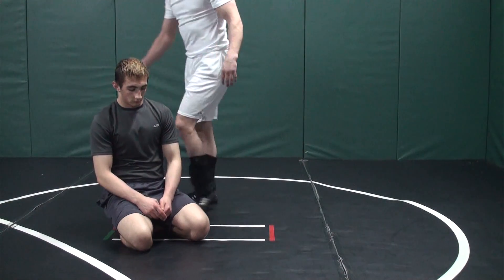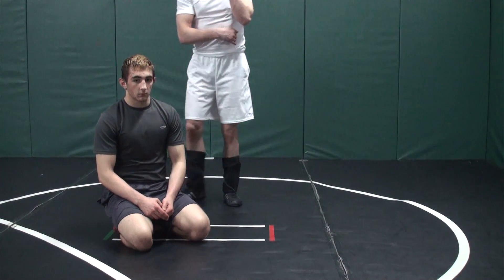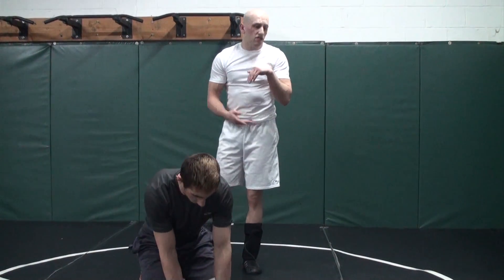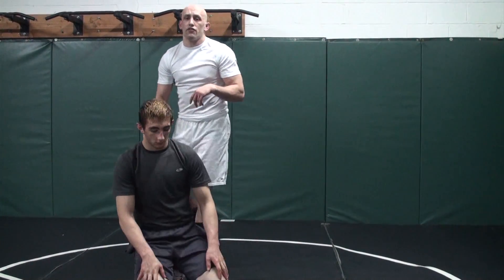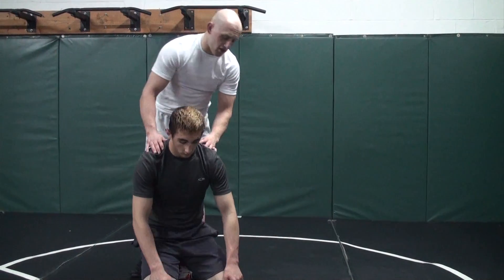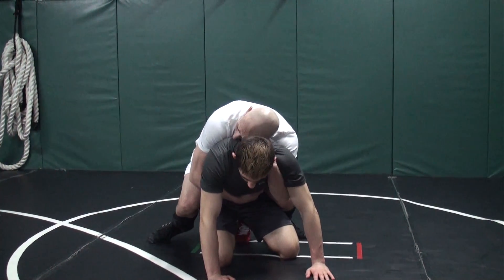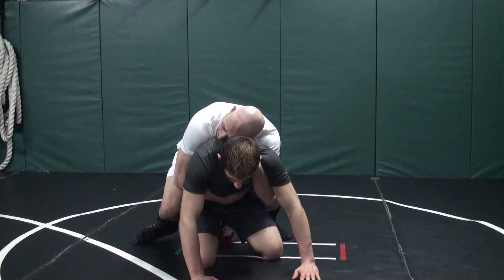Our first roll we're going to do — I'm just going to cling on him real tight with our backpack position, and he's going to try to hit a Granby roll. Always a mistake if a guy has an underhook, but maybe he doesn't know any better. I shift right up into my backpack, here I am nice and tight, he goes and tries to get himself a Granby roll.